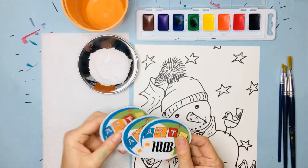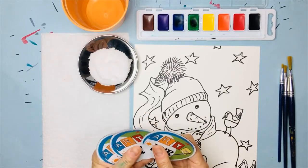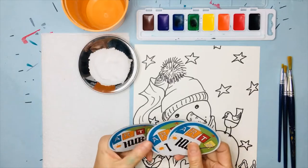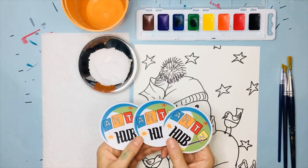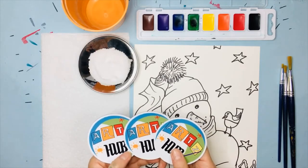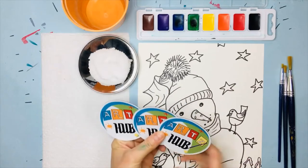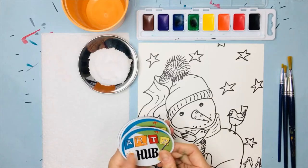You guys have been doing great — please like, love, leave a comment, share with your friends, and subscribe. It is making a big difference; people are learning about Arts Hub and our studio is going to survive because of you. I bought these magnets hoping I'd have someone to mail them to, so if you want one, help us on social media and I'll send you a personal note and a magnet in the mail.